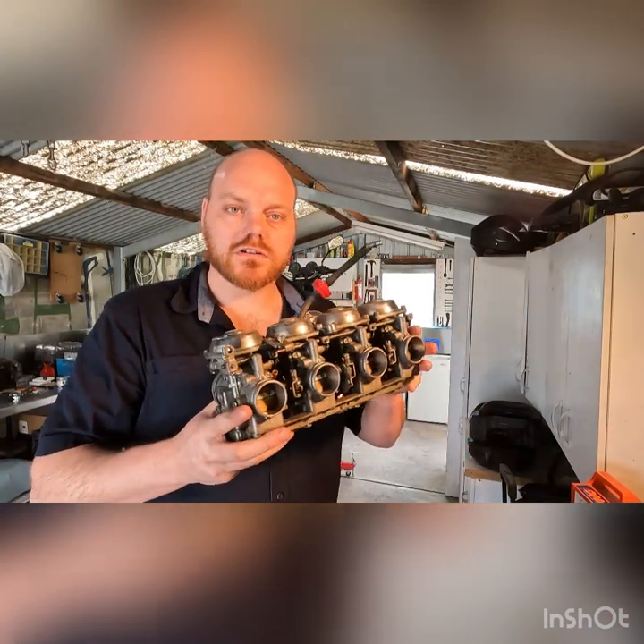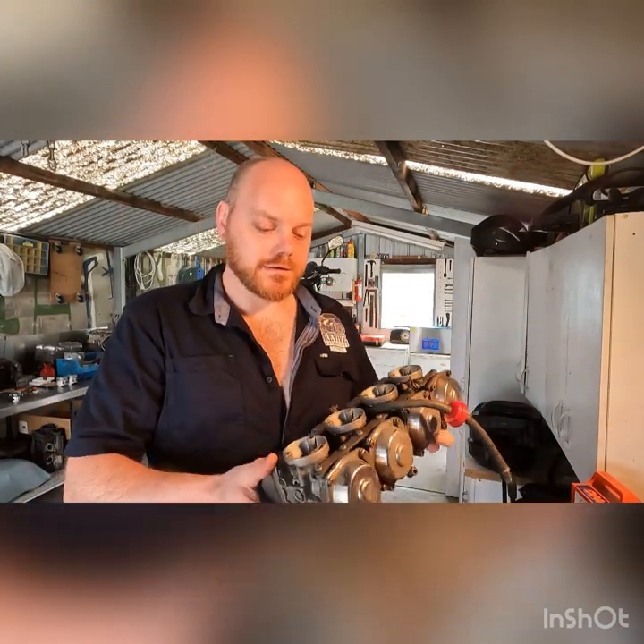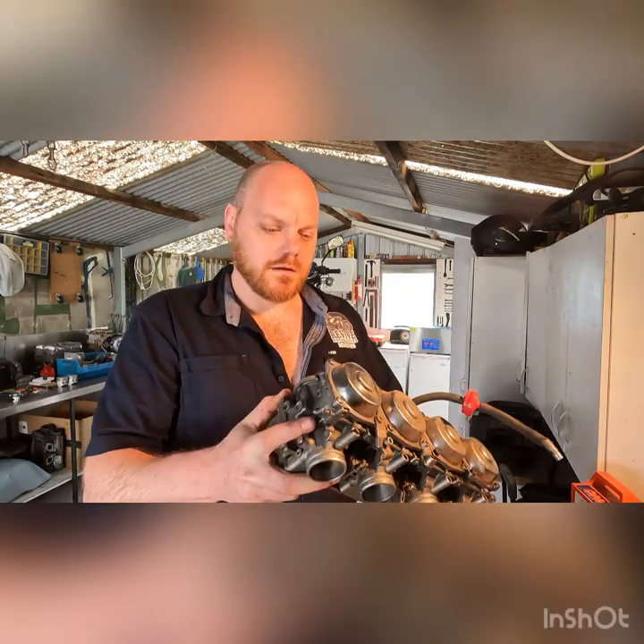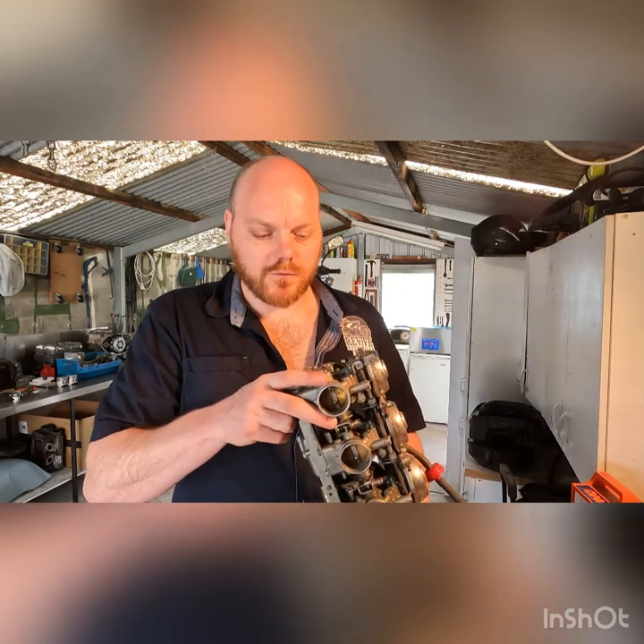Today we've got Yamaha XJ900 carburetors. I just got this bike, got it running, but it runs really rough. These look very similar to the XJ650 ones we did earlier in the week.